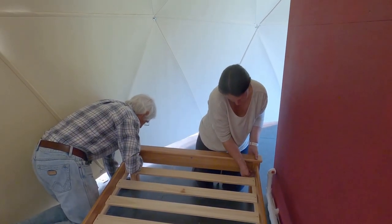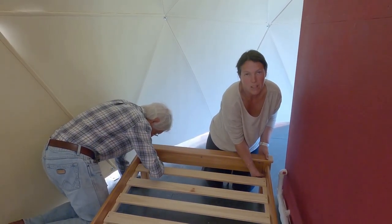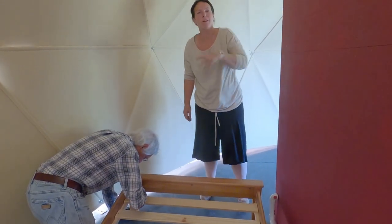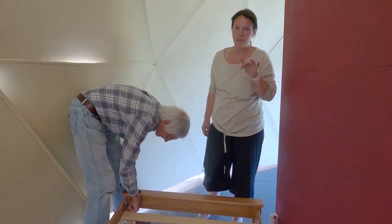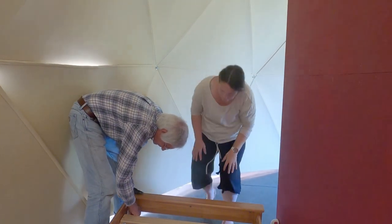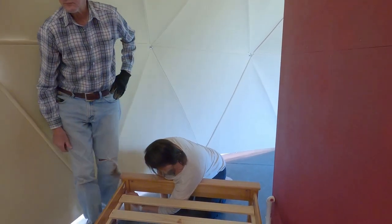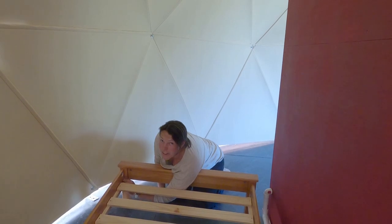We've been so busy building the big dome and this dome that we haven't got around to the mini dome. We're going to put it up for Megan's group in about three weeks. I really need a holiday — we had a cancellation and we're just going to keep it cancelled so we can have a weekend off. After our regular argument about who works the hardest between the day job and the build, I thought I'd just show you where I put all my Moroccan finds.